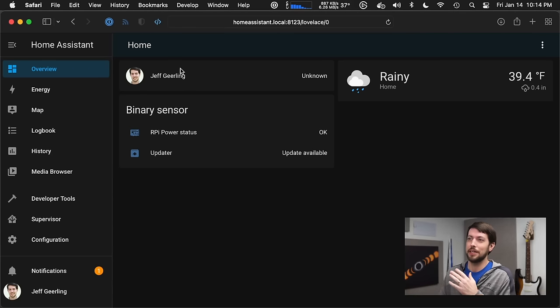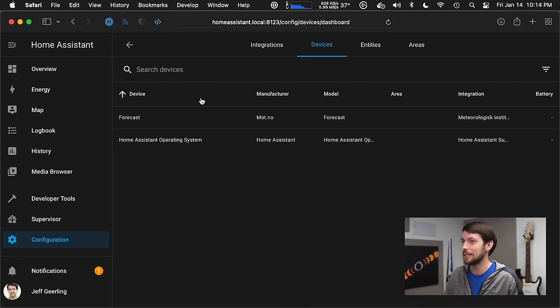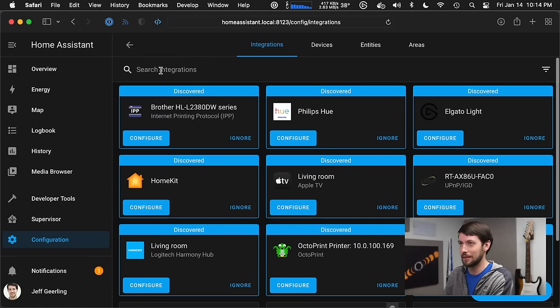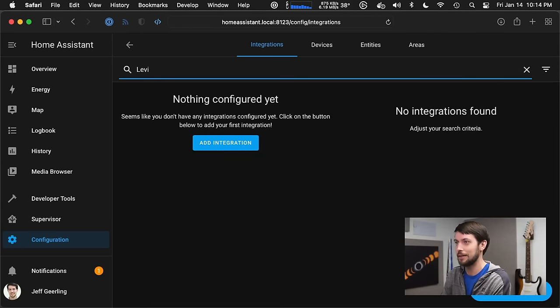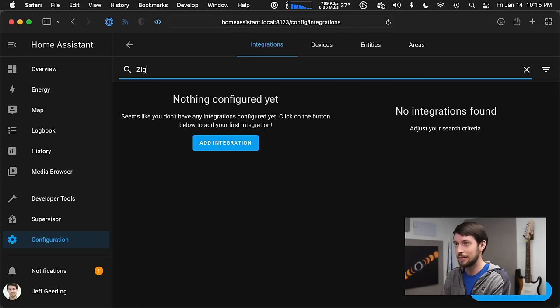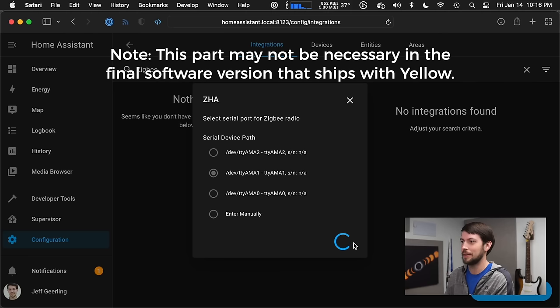I open up my browser and here is the Home Assistant UI. I have not used Home Assistant before, so this is all kind of new to me. I look at integrations — this looks more like it. I look for Leviton first and find nothing, so I guess I need to add Zigbee first. Searching for Zigbee finds nothing initially, but then I click around and find it. There it is: Zigbee.